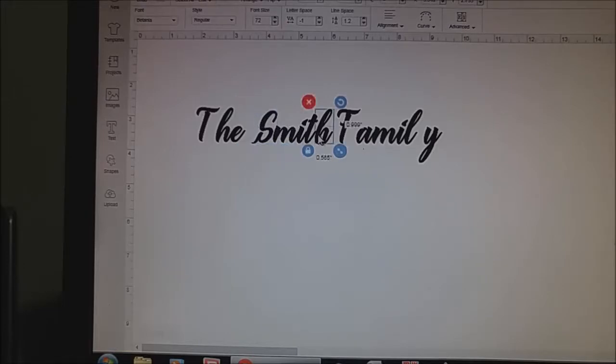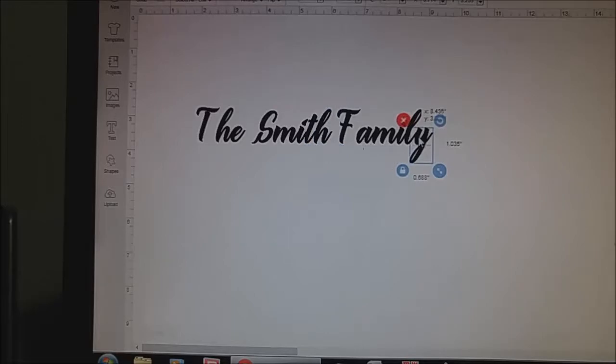This one looks okay. The H needs to be brought over just a touch, and then this one as well. So what I'm seeing right now, and what I see a lot, is people will pay attention to this but aren't paying attention to, say, the F here or the T — they're leaving this space here.